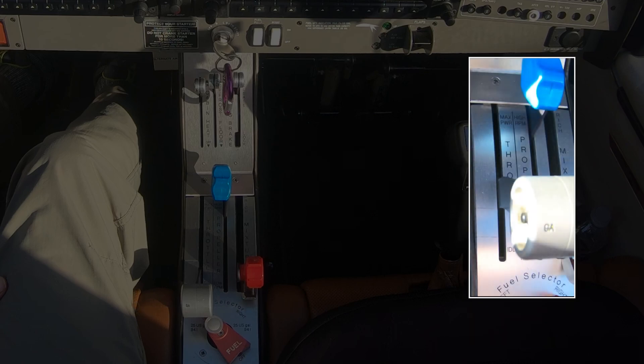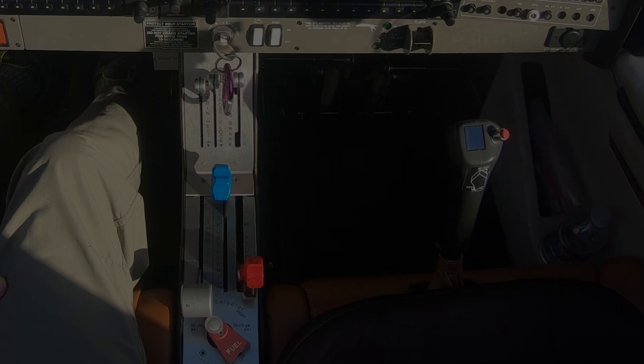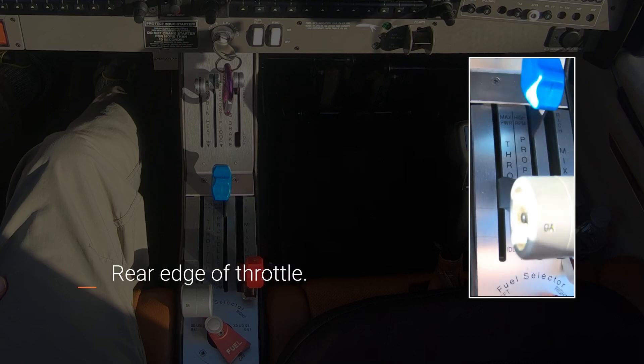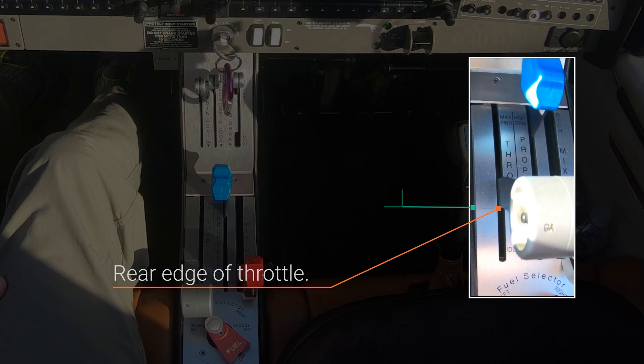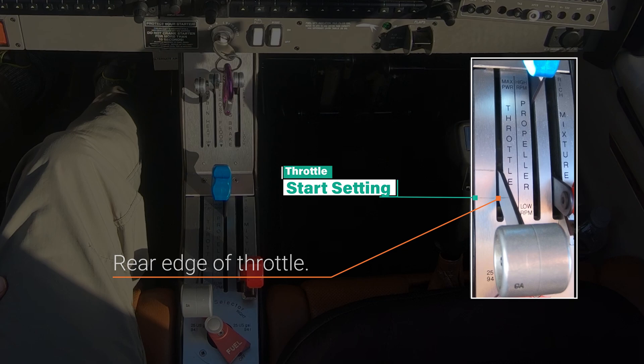Another key point to note is that the throttle lever has a front and rear edge. With this in mind, you want to remember to line up the rear edge of the throttle with the marked line. For example, before priming the engine, the rear edge of the throttle is lined up with the marked line for priming. And before starting the engine, the rear edge of the throttle is lined up with the marked line for starting.